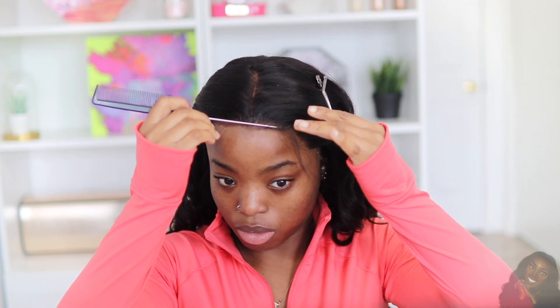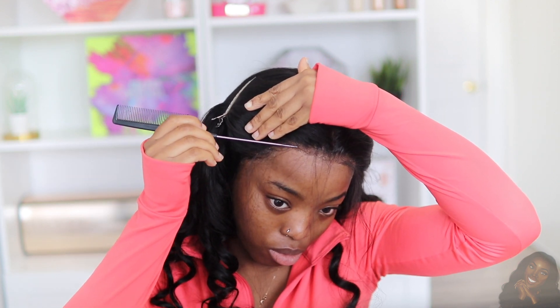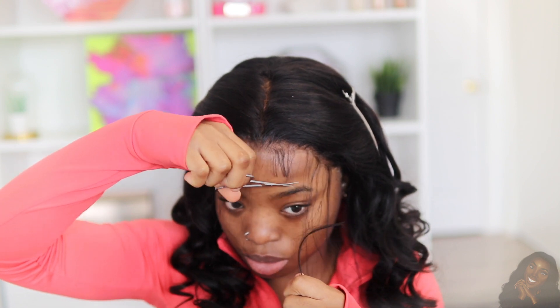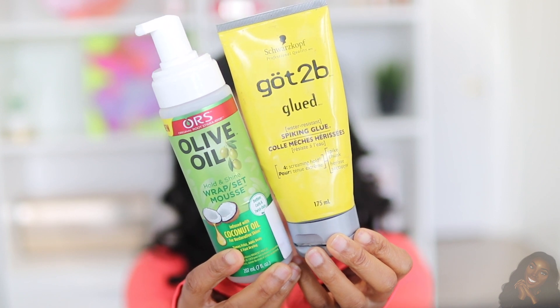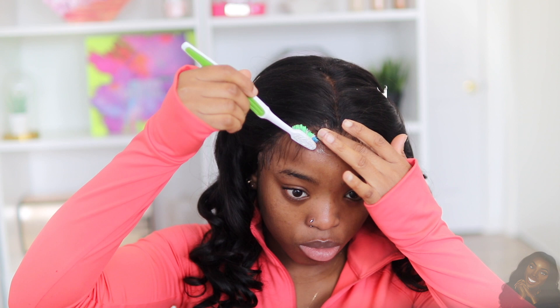Once I'm done curling my entire wig, I'm going to take out some baby hairs in front and just leave those down.